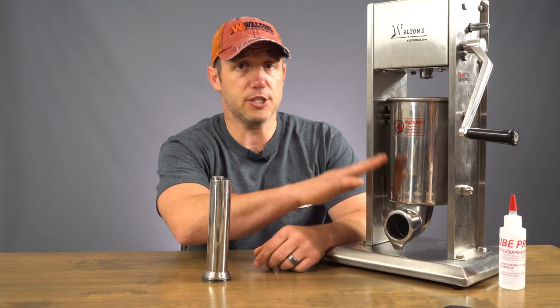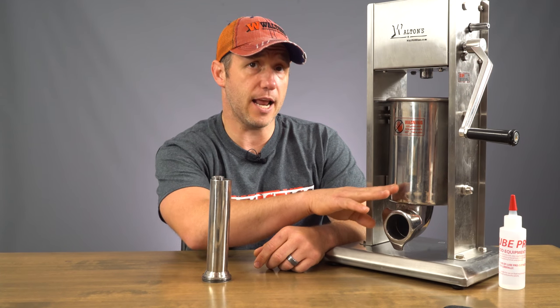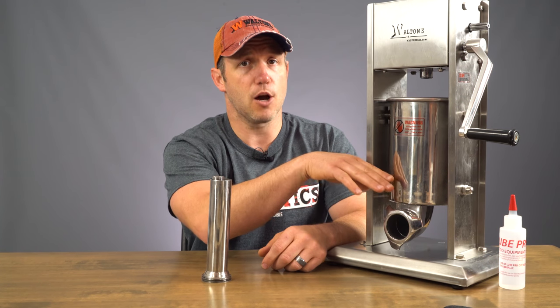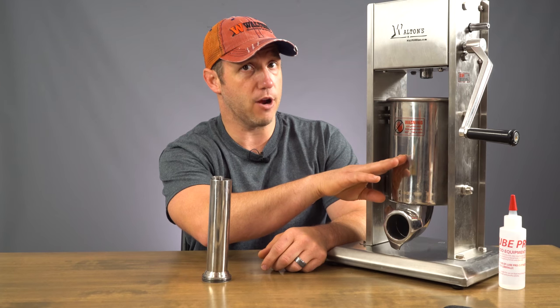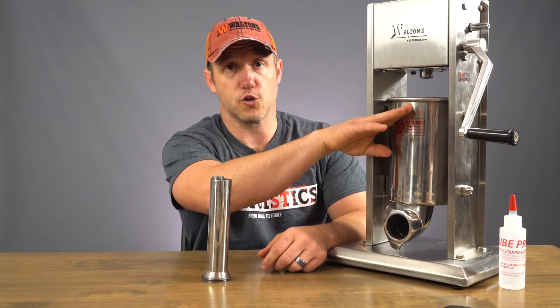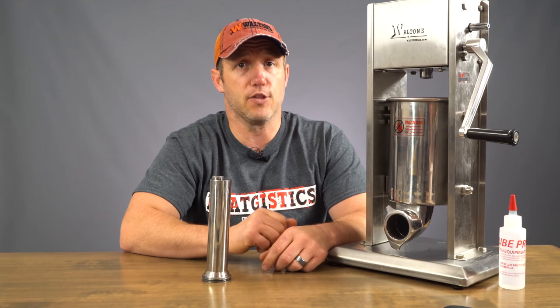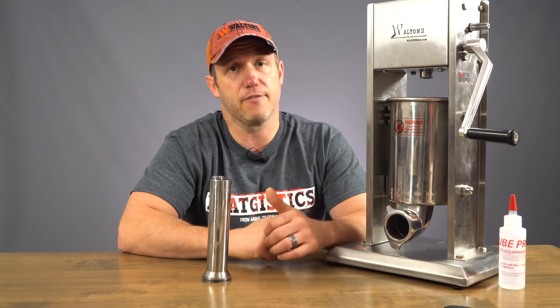Put your initial layer down and leave a slight angle from left to right or right to left, doesn't matter. Then on your next one, come back and fill that and make your angle the opposite direction, and so forth until you're to the top. In between each one of these, make sure that you're packing it down in there pretty good. That's going to force any air up out of it.